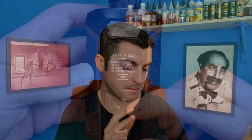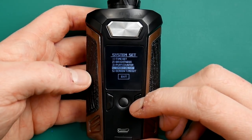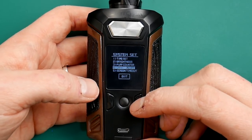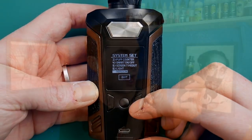The mod itself - functionally it is spot on. The screen is nice, bright and clear; not colourful or too fancy, but very clear and accurate, telling you everything you need to know. All the functions - TC, TCR, power curve - all seem really nice. Battery life seems really nice on this as well. I really like the menu button - one click and you are bang into the menus. Left, right and fire buttons make it really easy to navigate. Vaporesso have always done really nice, super easy and quick menus on their boards.